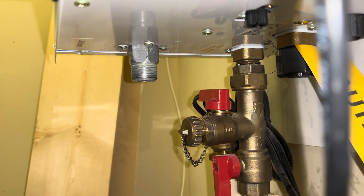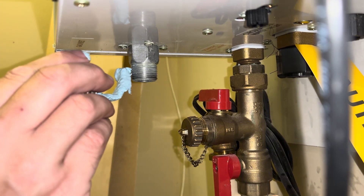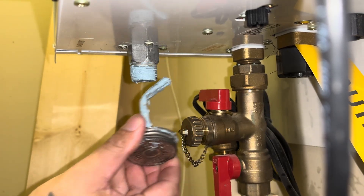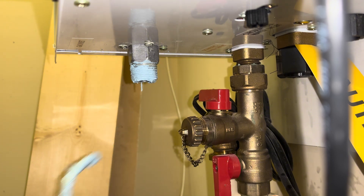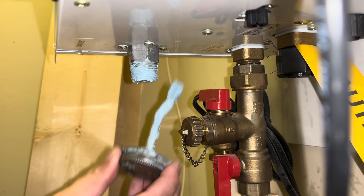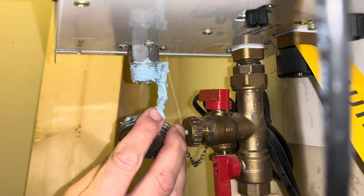And if it doesn't feel right, if it doesn't feel like it's tightening up enough, we're just going to put a new union on it. I'm going a little crazy on the pipe dope, but I don't care — I want to make sure it's getting sealed.